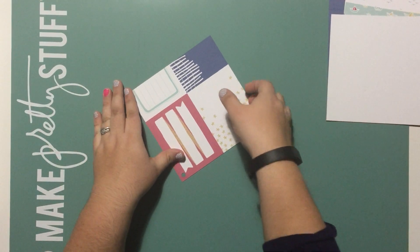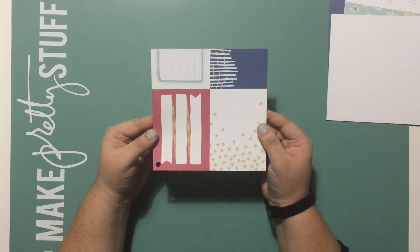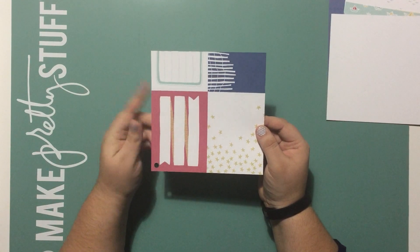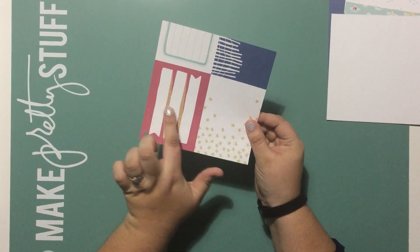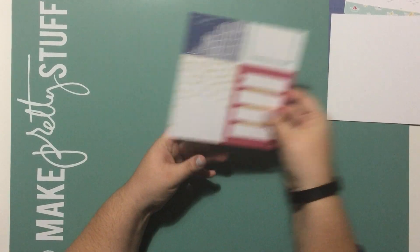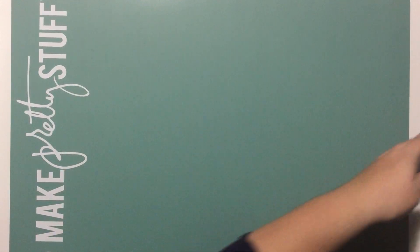You'll also get two sheets of cut-aparts, which are basically the Picture My Life cards — four-by-three and four-by-six cards on the cut-apart sheet. What's great with the new Close to My Heart setup is you get one that's a horizontal design, and on the back side it's the same design but vertical. I'll go ahead and set that aside and pull the layouts in.